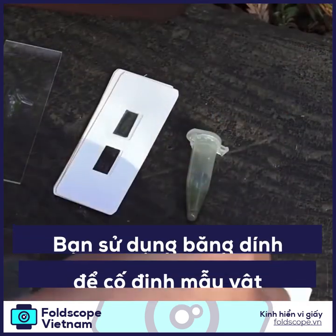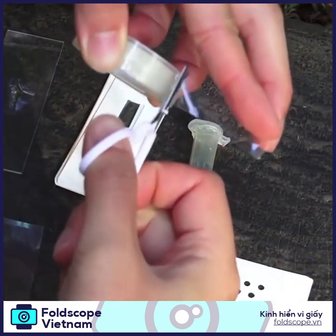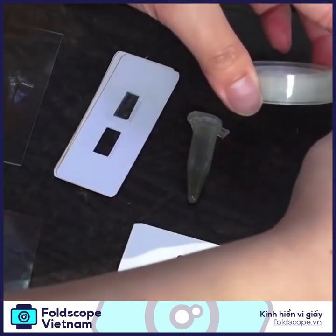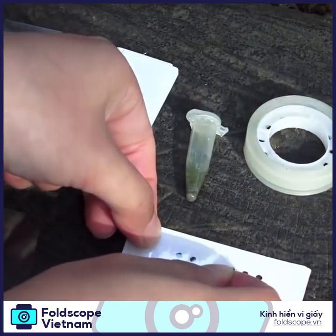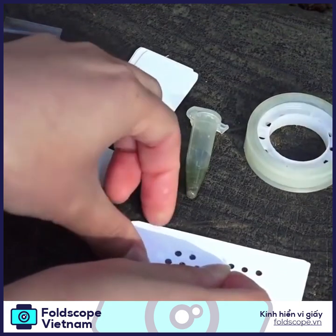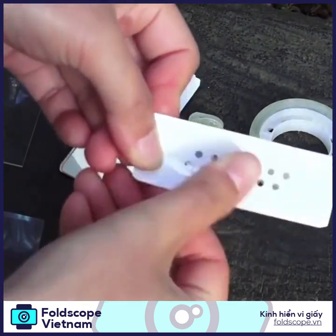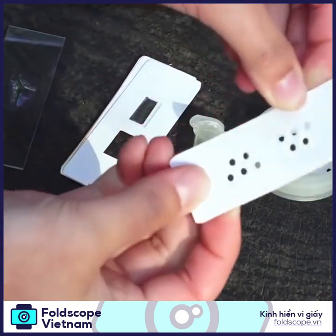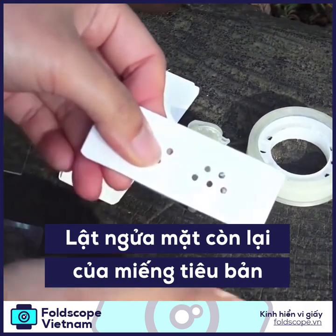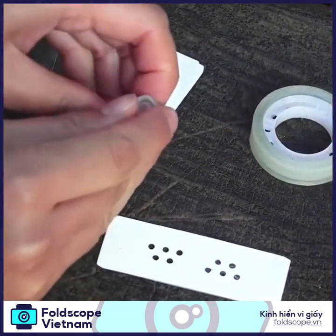The first step is to put a strip of cellophane tape — you can cut it with scissors like that — and put it over the micro wells. Make sure that it's attached to one side, then flip it over so that the sticky side of the tape is facing up.